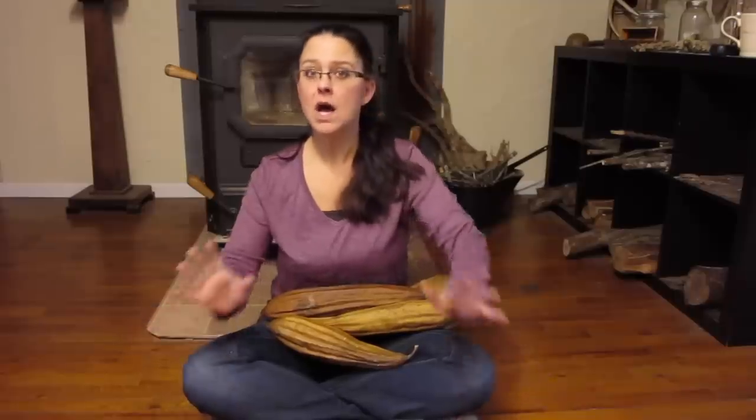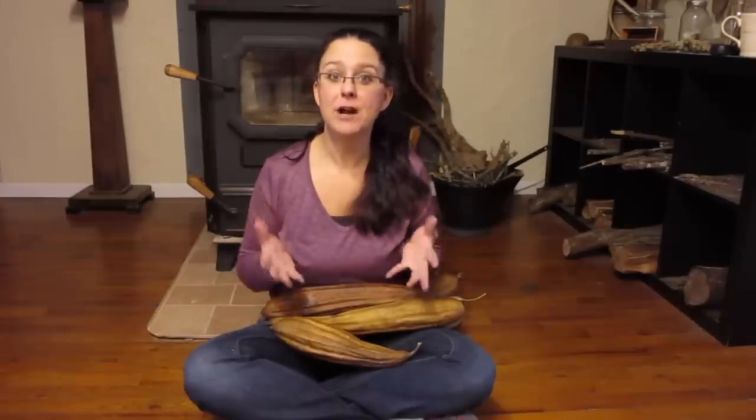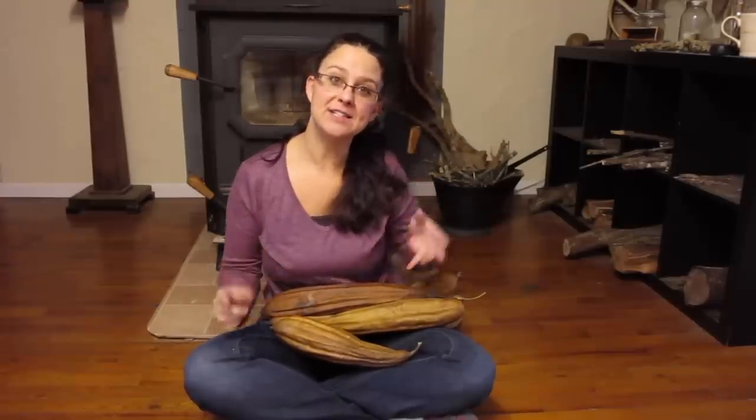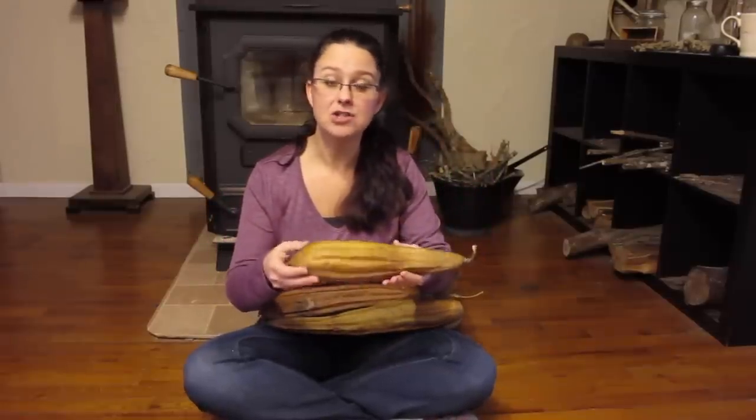In the fall, it was time for me to harvest them, and I showed you how to peel a fresh loofah gourd — I will link to that video. But now it's time. They are all dried out, and I didn't peel all of them fresh. I just left some of them alone and didn't do anything to them.